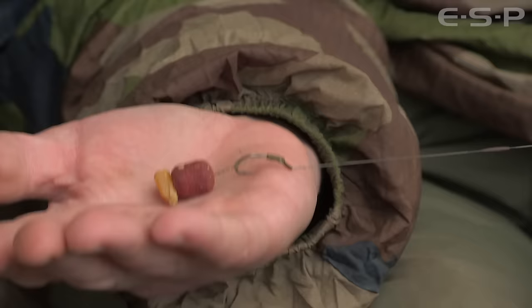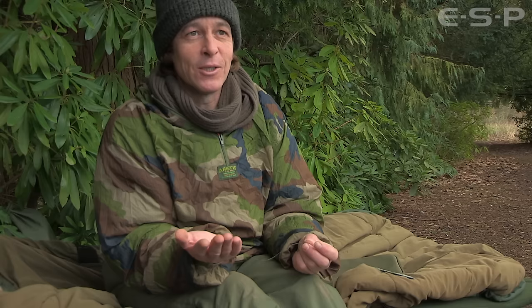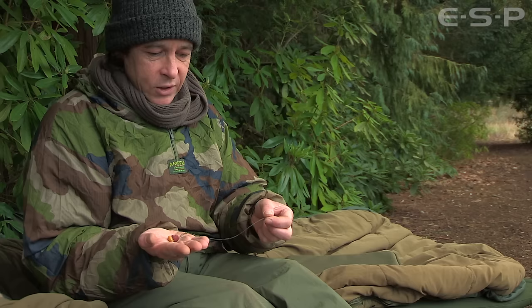As soon as the carp tightens up to the lead it just turns every time. It's a really, really efficient rig, and like I say I've been using that at Wazin. I've probably had the best winter I've ever had, to be honest with you. It's been a real mild one. The fish have carried on feeding throughout and this is the rig I've been using — I just can't fault it.